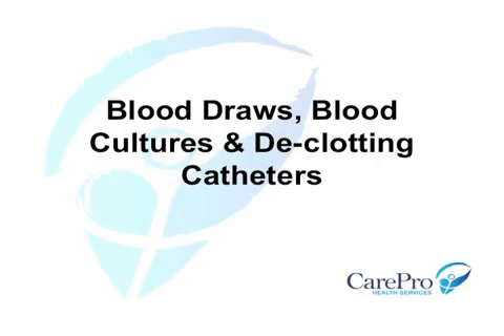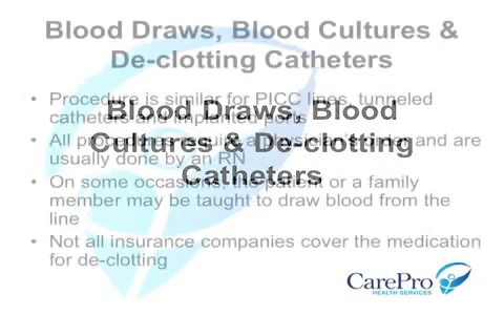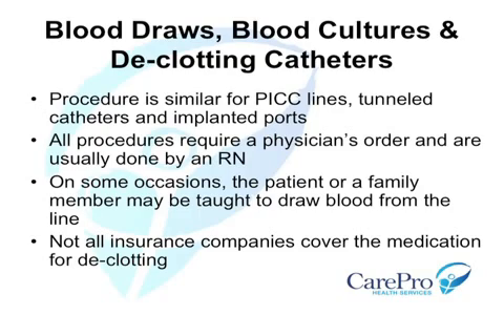Blood draws, blood cultures, and declotting catheters. We will now review the procedures for drawing blood, obtaining blood cultures, and declotting a PICC line, implanted port, and tunnel catheter.